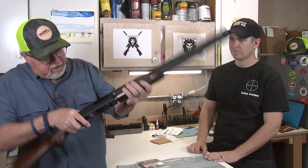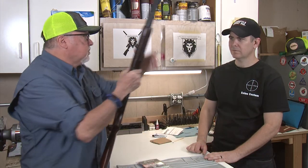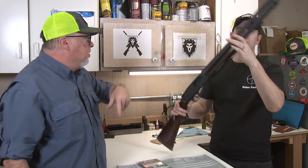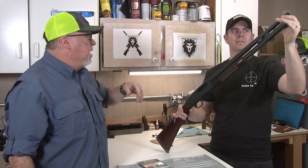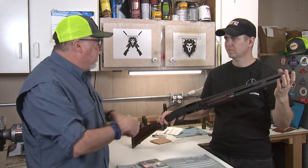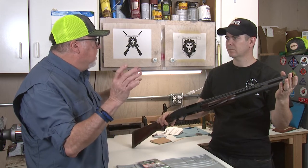So here it is. Make sure it's clear. Clear. There we go. So the first thing you're going to do is replace the front bead. We won't do that on camera, but we'll show you how to mix a JB Weld and how to apply the front sight.